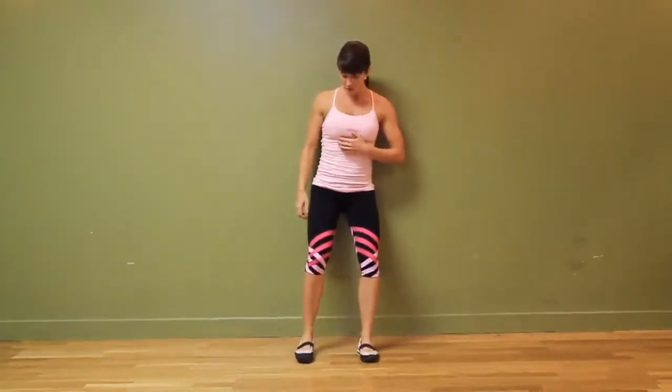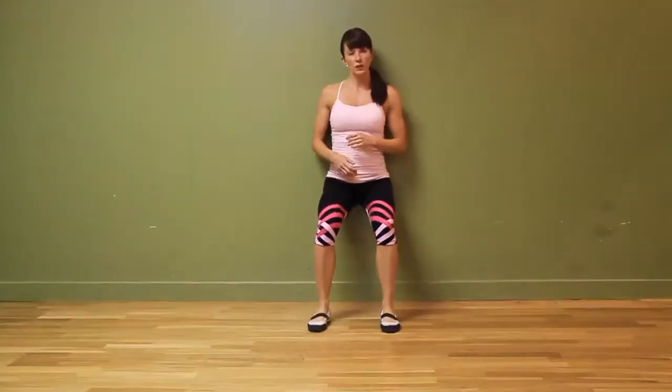It looks like this. So if you've done a wall sit before, you're going to be familiar with this exercise. If not, I'm going to go through some explanation so you feel comfortable and confident with understanding of how to do a wall sit properly.